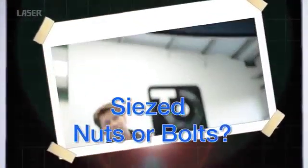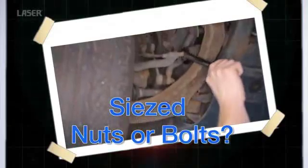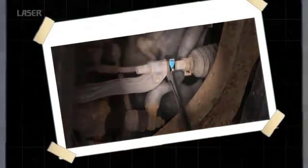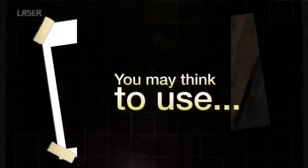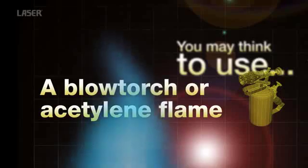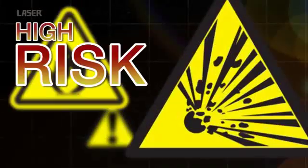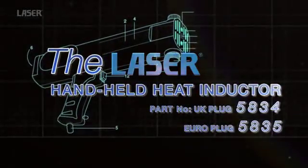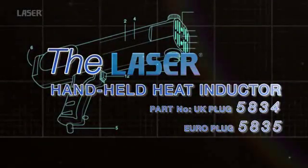Welcome to the wonderful world of the laser tools heat inductor. You haven't got time to waste attempting to wrestle with seized or corroded nuts. Most technicians will reach for the gas torch. However, there are many concerns with using a naked flame in a confined space. Flameless heat is the way forward, and the new handheld heat inductor from laser tools is the solution.